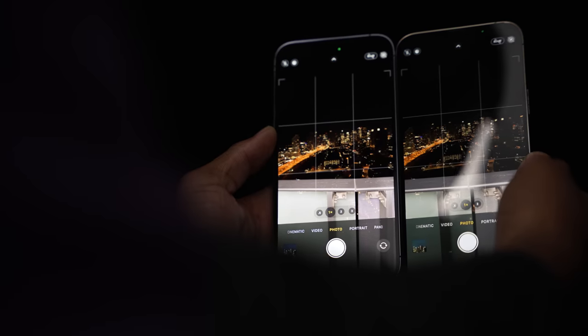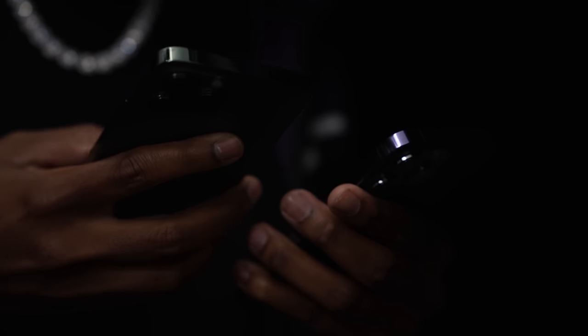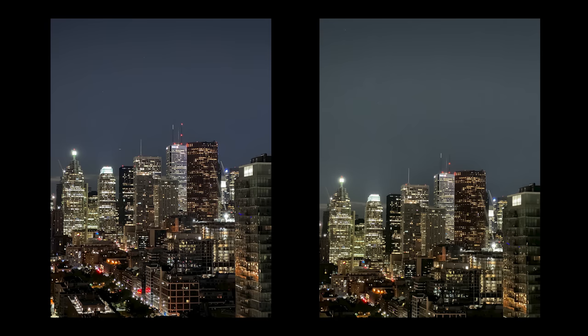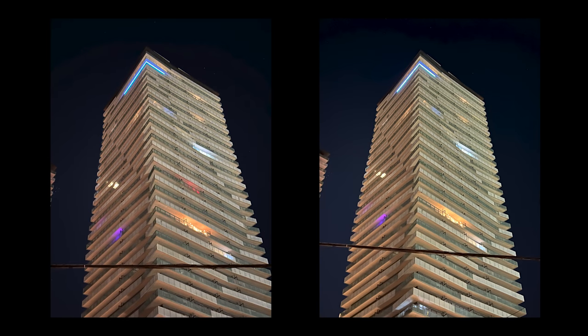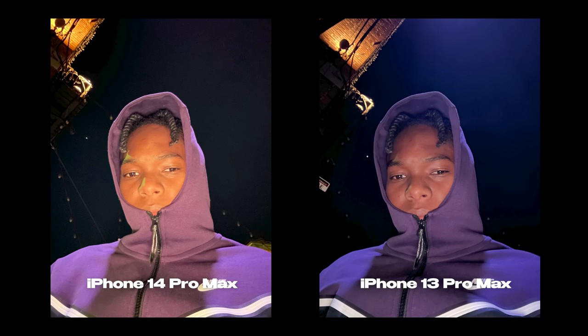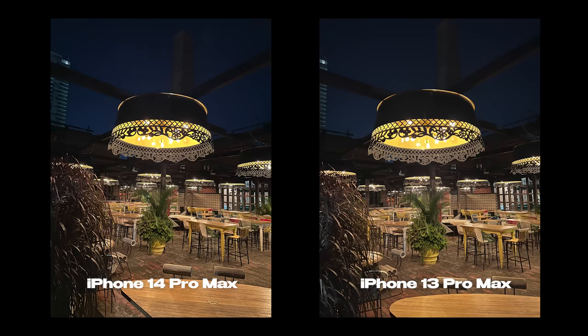I couldn't finish this video without showing you guys some sample images. I did take some pictures at night. Here's a quick blind test to see if you guys could differentiate between the iPhone 14 Pro Max and the iPhone 13 Pro Max — is there a difference? Let me know, pause the video, comment down below which one is on the left and which one is on the right. The iPhone 14 Pro Max was on the left and the iPhone 13 Pro Max was on the right. I personally think there have been improvements on the iPhone 14 Pro Max and it's good to see, especially in low light.